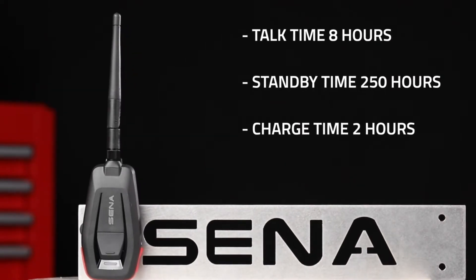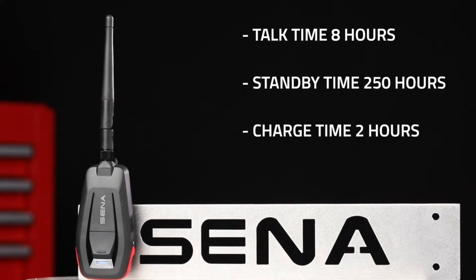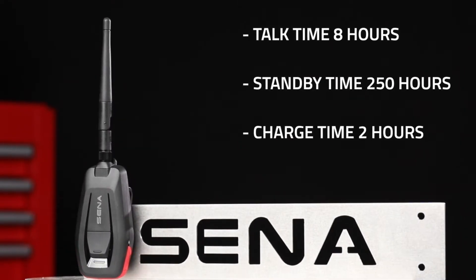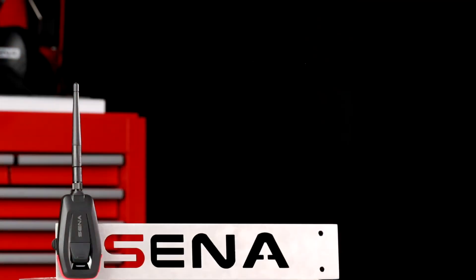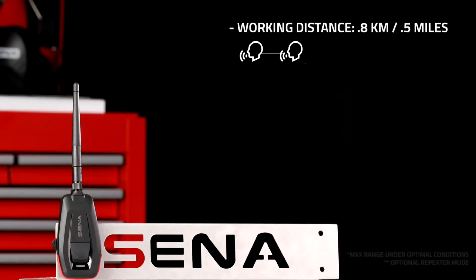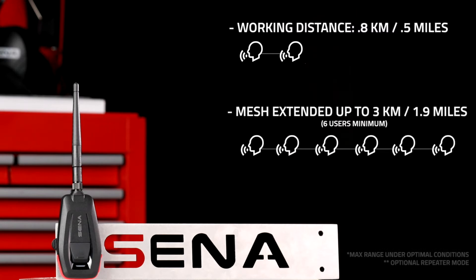The Mesh Port Red adapter has a talk time of eight hours, standby time of 250 hours, and can be recharged using a USB within two hours. The adapter's working distance is up to 0.8 kilometers or half a mile, but this can be extended up to three kilometers or 1.9 miles if at least six participants are in the Mesh.